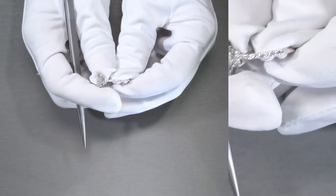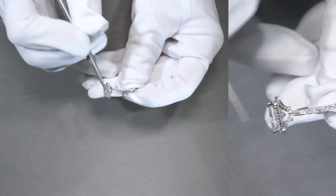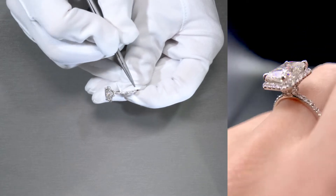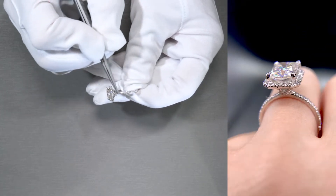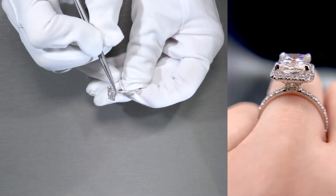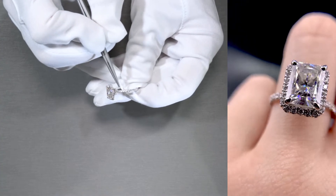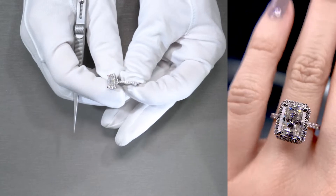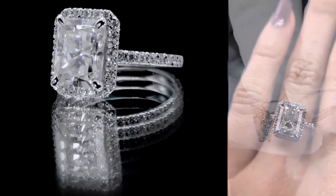All micropave set. If you don't know what micropave is, it basically means the metal holding the gemstones — in this case natural diamonds — is sliced and diced to give a very reduced metal look, so you see more of the gemstones and less of the metal, as if the gemstones are just floating right on top of the shank.